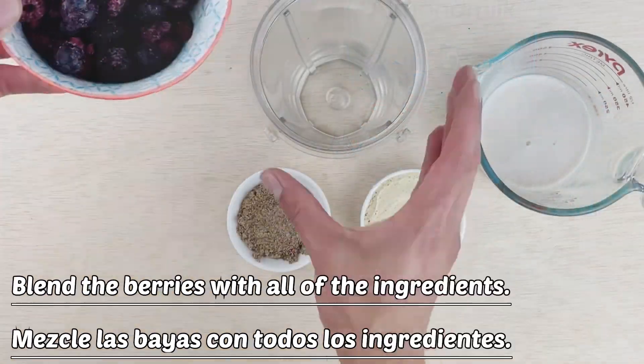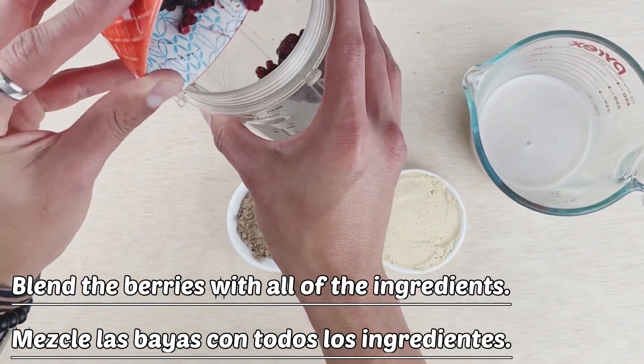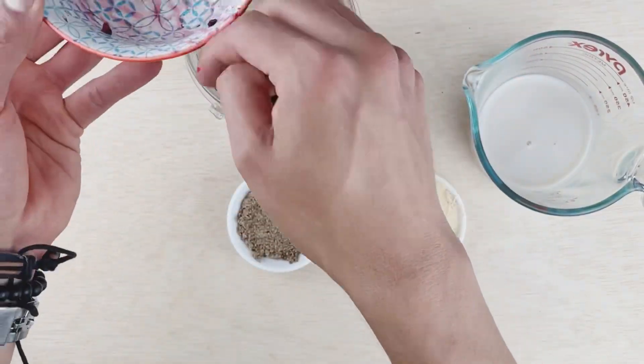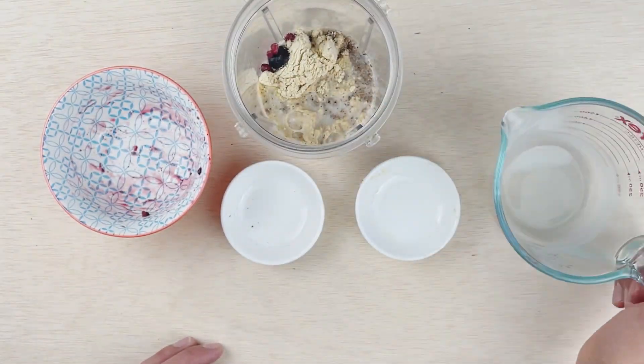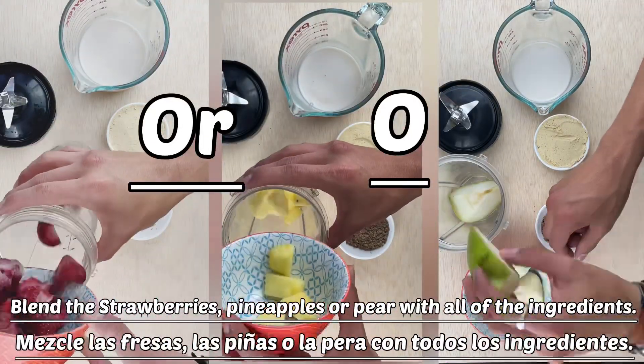Quick tip: a cup of almond milk may not be enough for the frozen fruit, so you may need a little bit more. This is a quick piece of advice — you will need a little bit of extra milk because the fruits are congeladas (frozen).